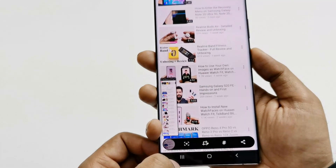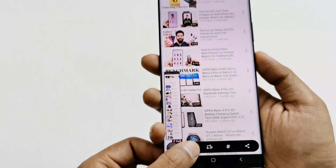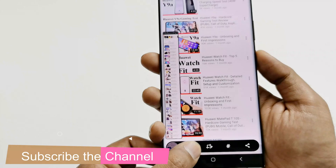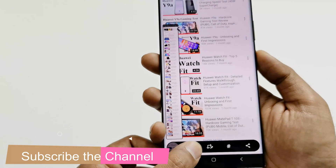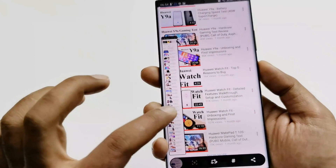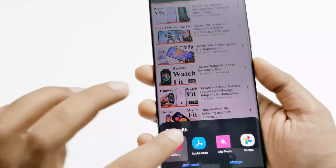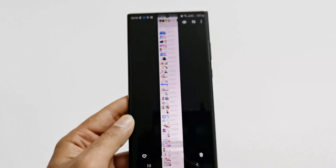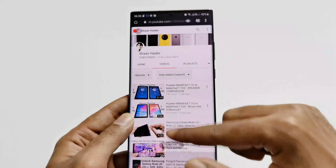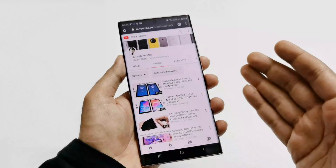If I keep tapping this button, it will start scrolling the page and capture the remaining area. Or if you want to capture the whole screen at once, just press and hold — it will start scrolling all the way to the bottom of the page and then capture the whole screenshot. This is the end of the page, and this is the screenshot we have just captured. If I open it with gallery — here we go — this is the long screenshot of the whole page.